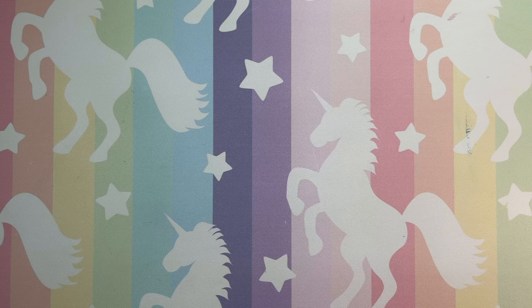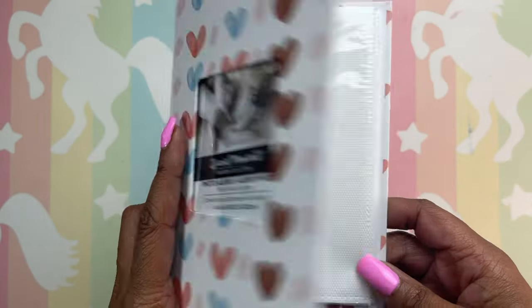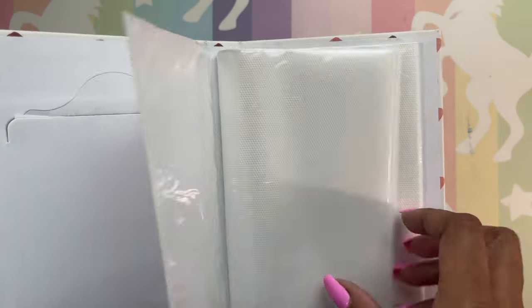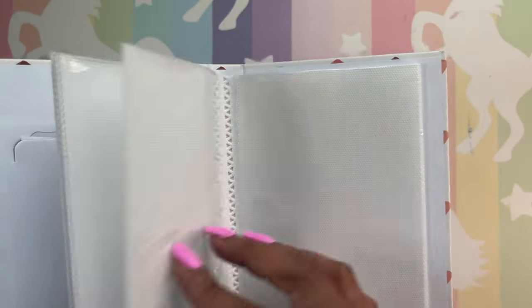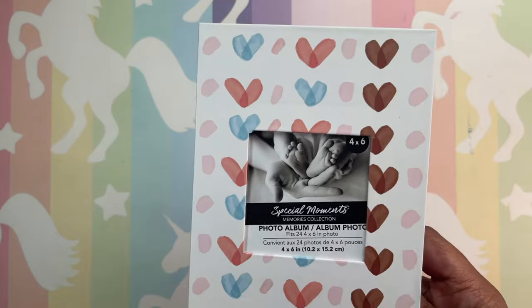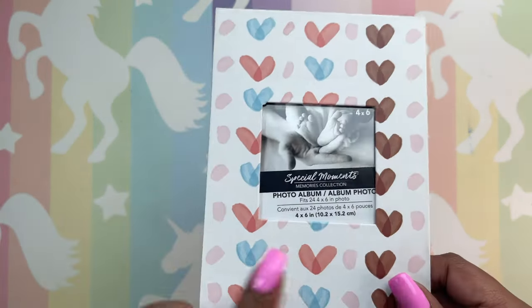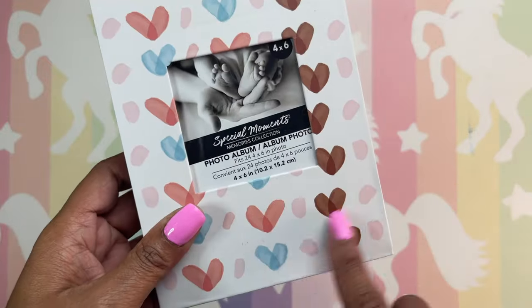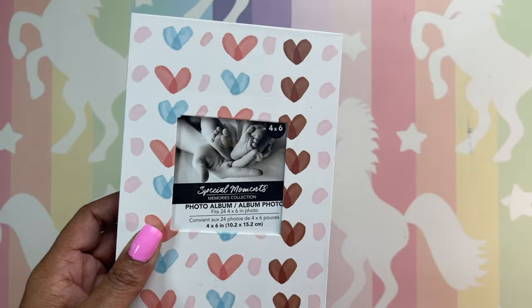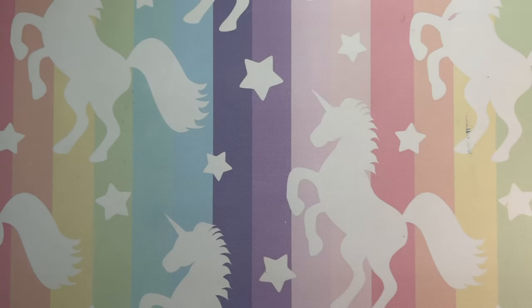We're going to continue with the Dollar Tree because I still have a few more things. I showed you this on the last little haul video — it was the storage for my letters and my numbers. This is for the alphabets; I have one for the numbers. I purchased this one — it's hardcover and has the heart design. This one is for the alphabet, so I just had to get that one.